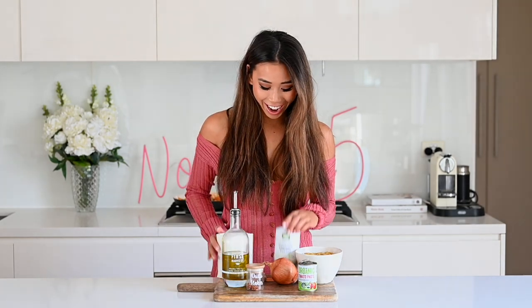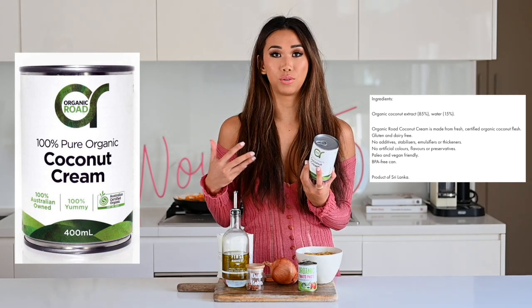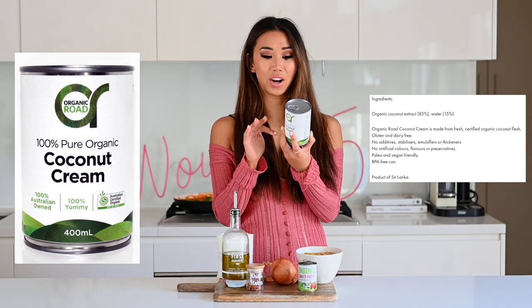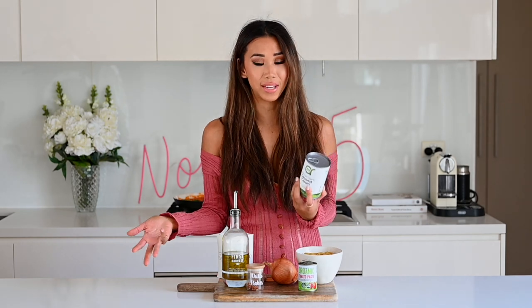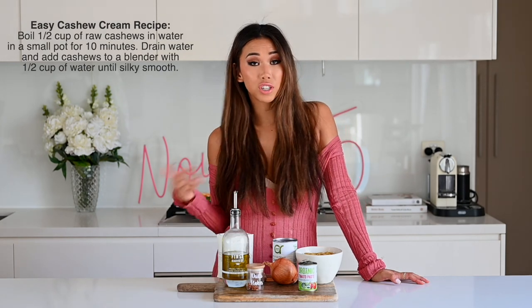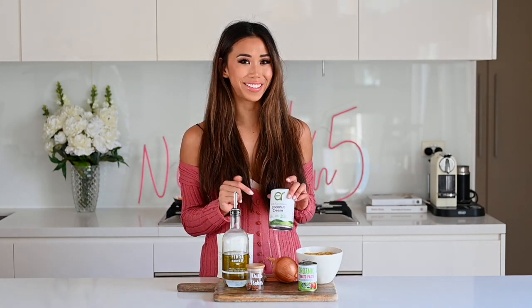I recently started using high-quality sea salt from the Maldon brand and it makes such a difference to all your savory recipes. Instead of heavy cream, we're going to use coconut cream. Make sure it's a really high-quality brand where the only ingredients are coconut and water — this one has 85% organic coconut extract. Avoid diluted versions with additives like cornstarch. Alternatives include cashew cream, nutritional yeast, or soy milk mixed with olive oil, but coconut cream is definitely the best.